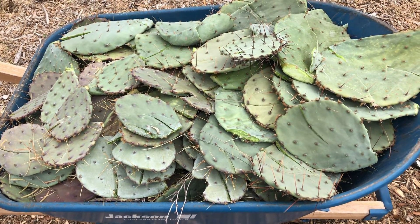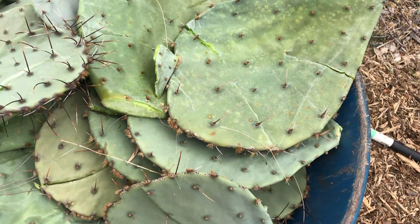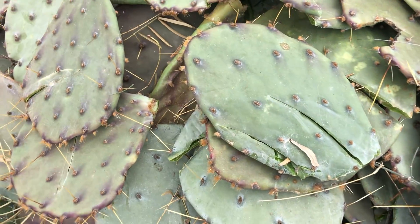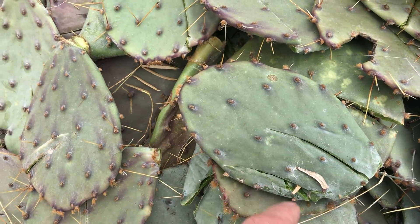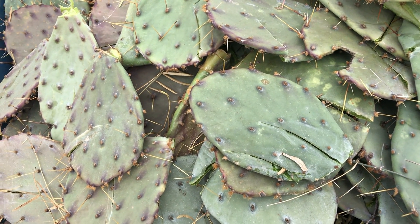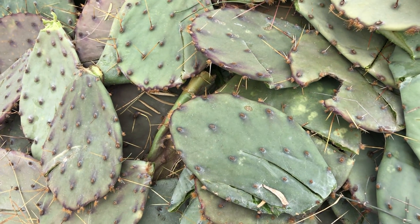I've got the wheelbarrow all full of the whole cactus pads. For these larger pads I made a few cuts on them. Most of the pads were about this size and I made one major cut. That'll give the decomposers an entry point so that they can work on consuming those cactus.